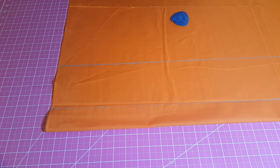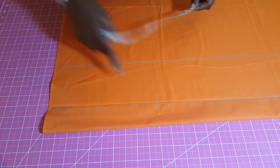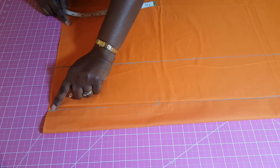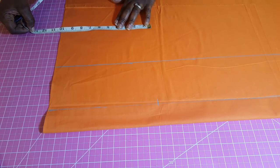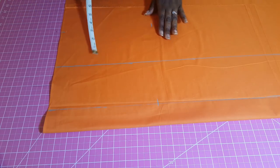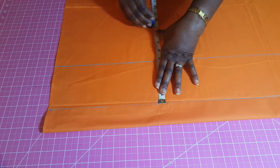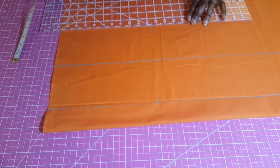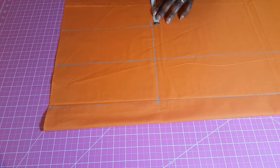Next we're going to measure for the crotch, and we'll be using a measurement of 10 inches. I've measured 10 inches here. Remember that this is where I did my hip measurement — I started from here and measured up to here — so from this point I'm going to be doing my 10 inches as well. Then I'm going to measure the same amount at the bottom and connect all of these together so we can see it better.